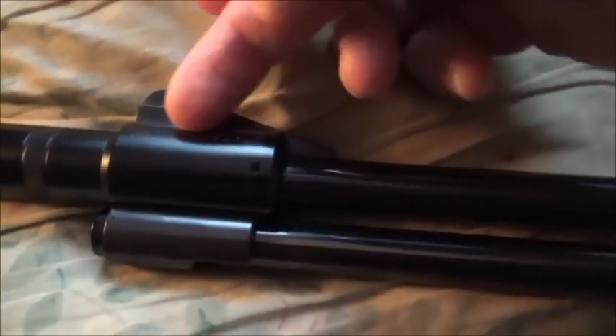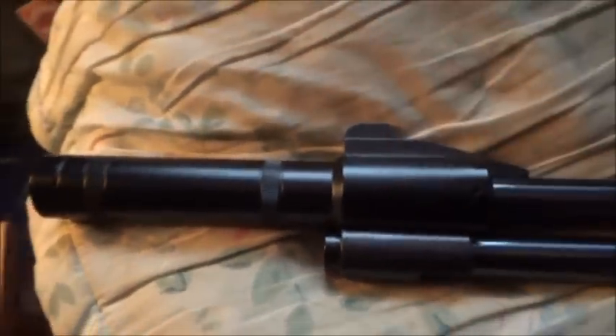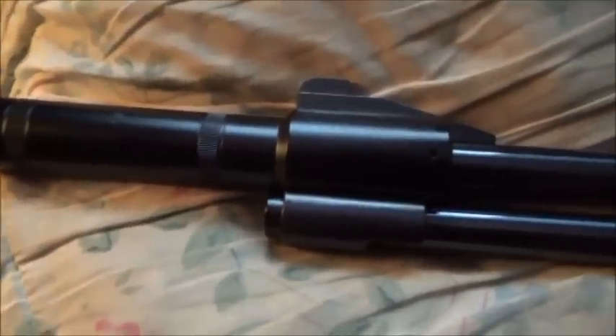On there it actually says 'Hull Cartridge Company' — that's obviously who makes these silencers. It cost me, if I remember rightly, about £22-25, but like I say it's that long ago, early 1980s. You can also see the one-piece scope mount, which prevents scope creep on these guns because they do recoil a bit with the spring.